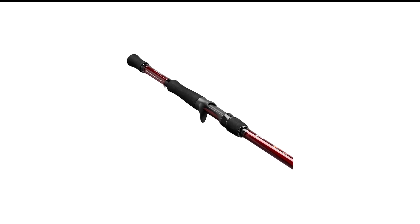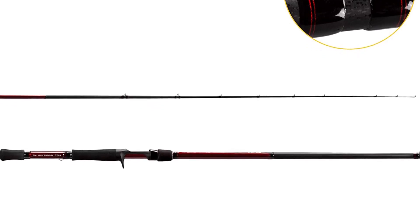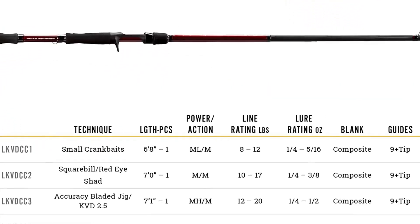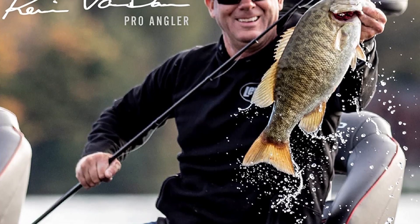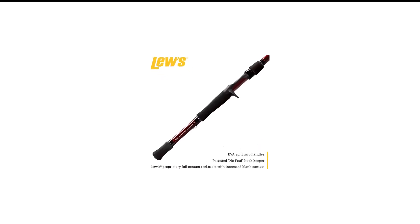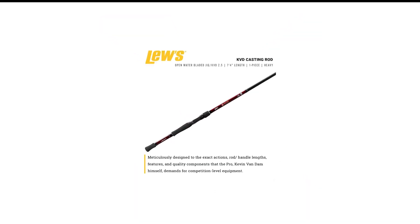Number 2 in my list is the KVD Series Bait Casting Rod. When the winningest crankbait angler of all time designs rods for that technique, you take them seriously. Kevin Van Dam has forgotten more about cranking than most of us will ever know, so it's no wonder he made one of the best crankbait rods. If you prefer a lightweight composite cranking rod to one wholly made of graphite, the Luce KVD line needs to be in your rod locker.